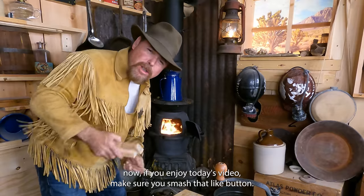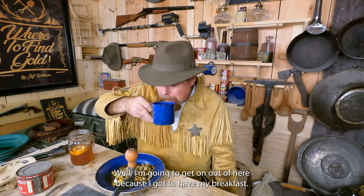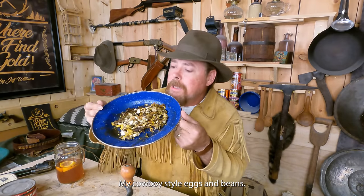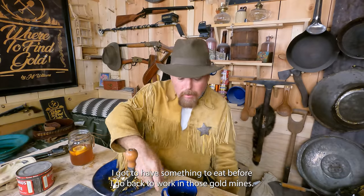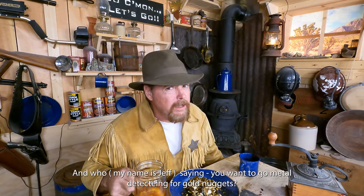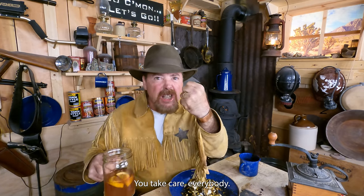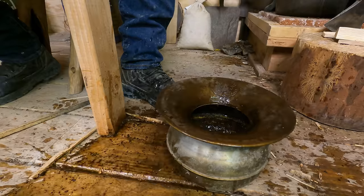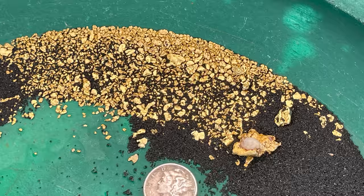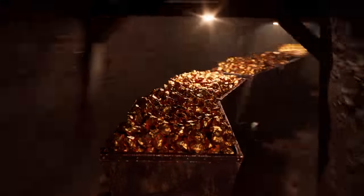Now if you enjoyed today's video, make sure you smash that like button — you know the drill. And if you're not subscribed, consider subscribing because we have all kinds of fun on this channel and you just might learn something too. I'm going to get on out of here because I've got to have my breakfast — cowboy-style eggs and beans — before I go back to work in those gold mines. Until next time, this is Jeff Williams. You want to go metal detecting for gold nuggets? Sign up as a premium patron and you'll be getting fistfuls of AU. Take care, everybody.